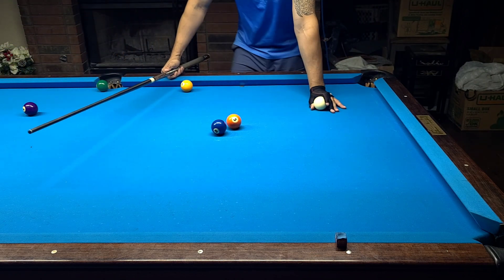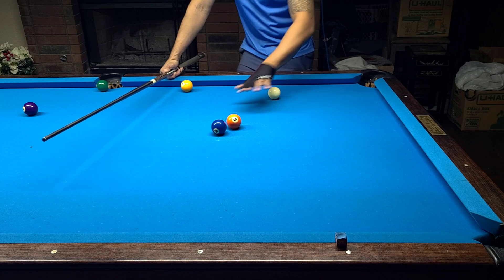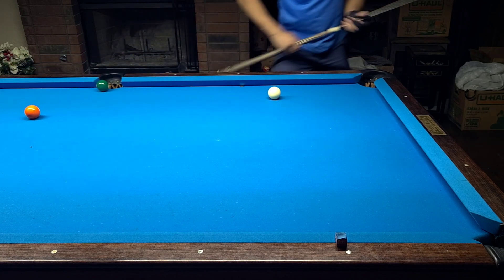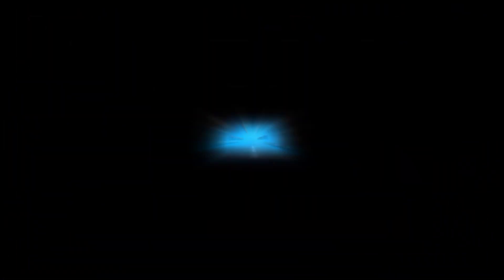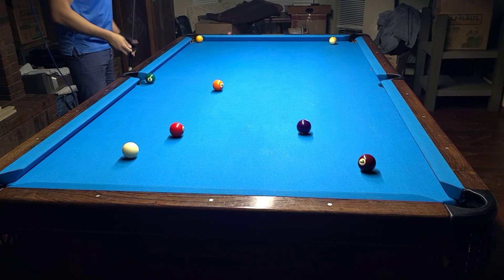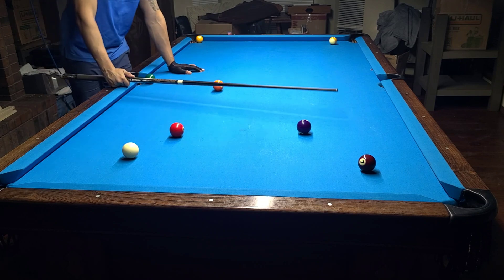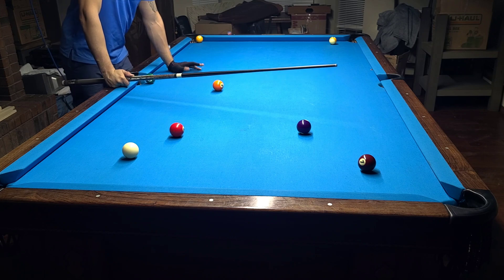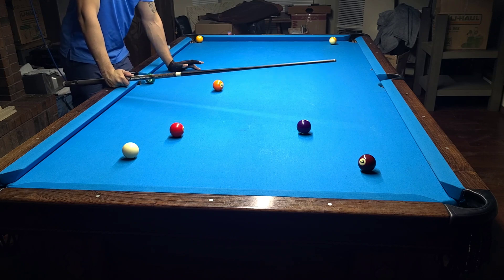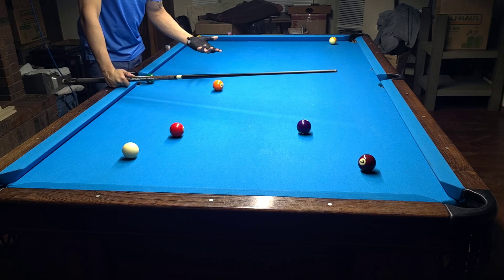We have to take into consideration all the different factors that are going to limit, inhibit, or help our object ball travel in the direction it needs to go. Now, a two-rail bank and a two-rail kick are pretty standard shots used in pretty much every game — eight ball, nine ball, a lot in one pocket. It's good to know how to do these right since they come up so often, but they're also one of the most fickle banks.